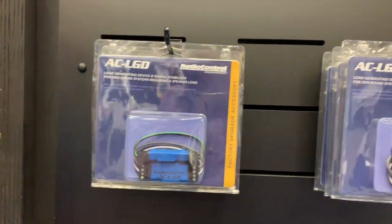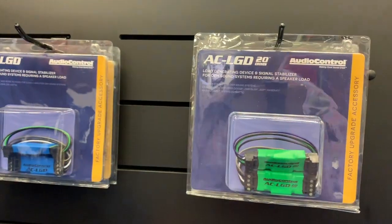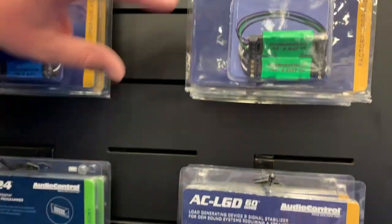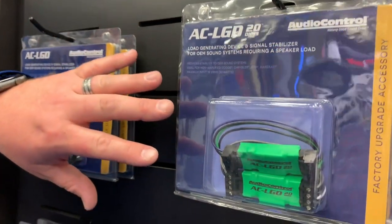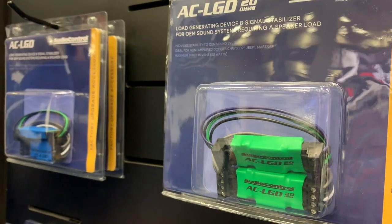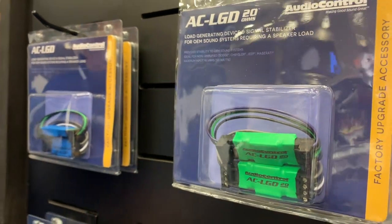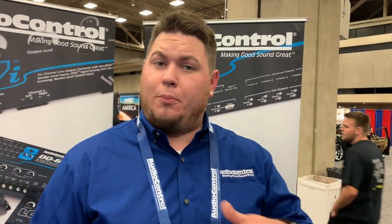For 2015 and newer vehicles, because the original LGD doesn't always work in those, we've come up with the LGD20 and the LGD60. The LGD20 is going to be for the newer 2015 and newer Dodge, Jeep, Chrysler, Ram, and Maserati vehicles that are non-amplified. Even non-amplified vehicles still need an LGD, but you need a 20-ohm one in those for it to be reliable, keep that output consistent, and trick that radio into thinking it has what it needs to keep everything working properly.